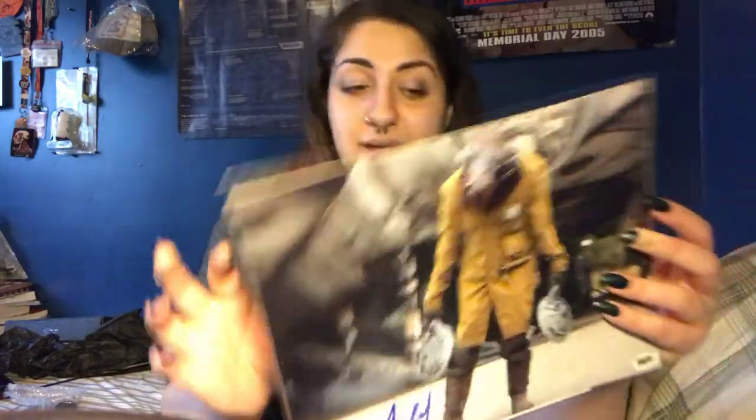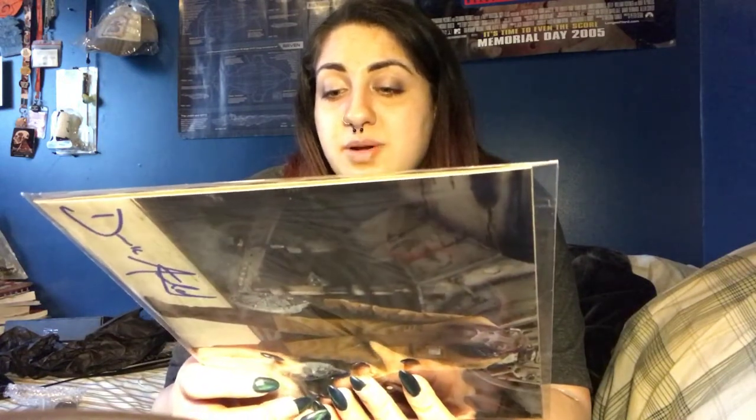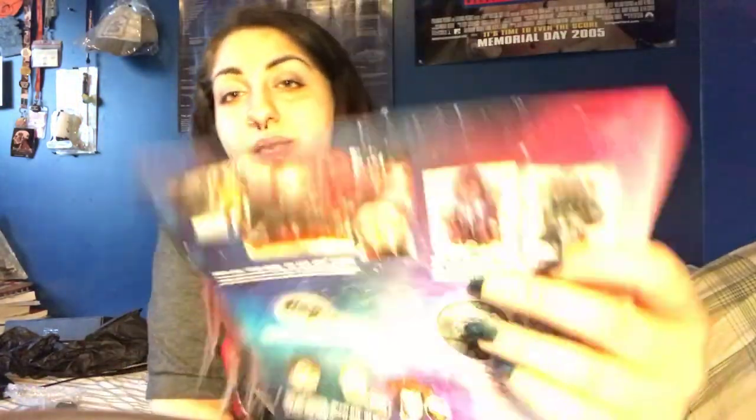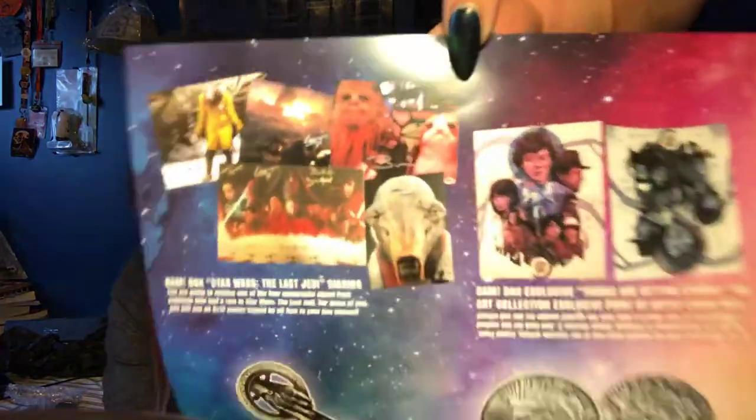The next and last item is the Autograph. There are four different ones you can get, or you could get a poster that had all four — which I know we didn't get because that one comes in a tube placed right at the top. This is the autograph I received: hand signed by Derek Arnold who played Vobardand in Star Wars: The Last Jedi. There were four different ones you could have gotten, and also the limited out of 500 Stranger Things print.